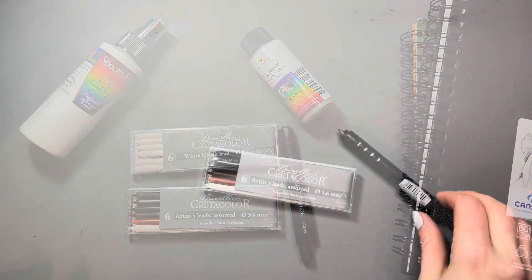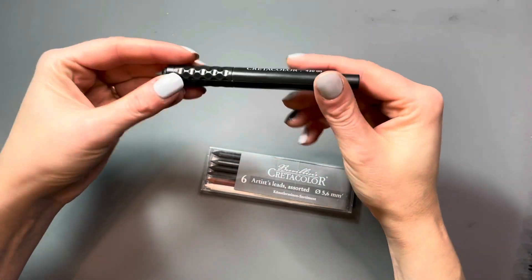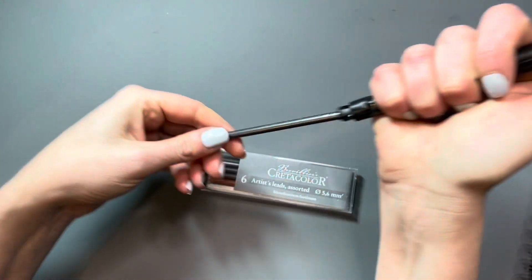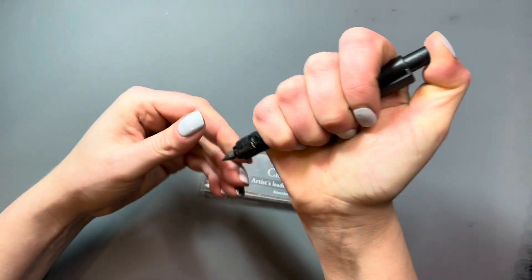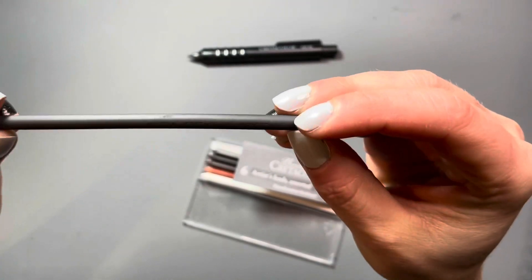So let's take a closer look at these leads. The lead that came with the Cretacolor clutch pencil itself is a 2B lead. I like these because you don't need a sharpener if you want to throw this in your sketch kit. You get quite a bit of lead in there so you're not going to run out during a drawing, and they're thick so you can put down a lot of color.